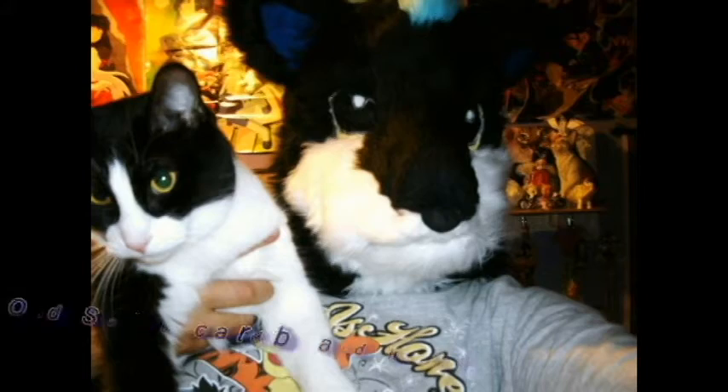I have gotten rid of all the heads I made with cardboard, so all I have now are my foam heads. You've seen this one — this is my newer Siyu head. I'll show you a picture of my older Siyu head. I can't really get good lighting in here, but there's foam — the whole head is foam.